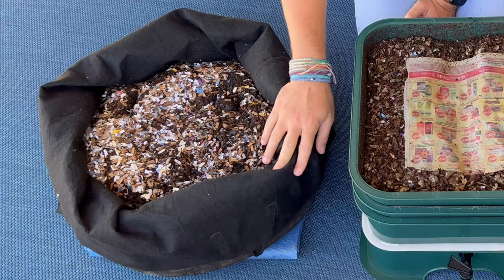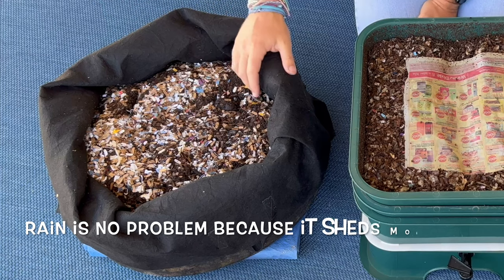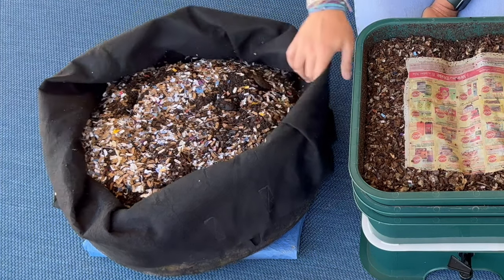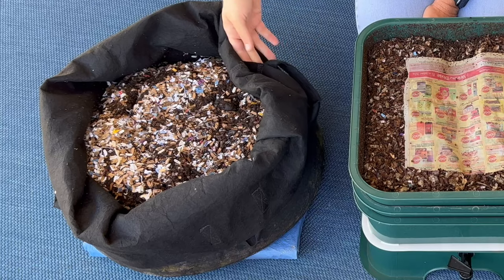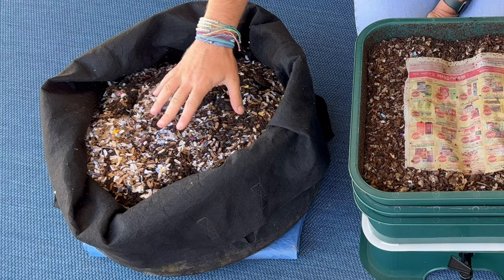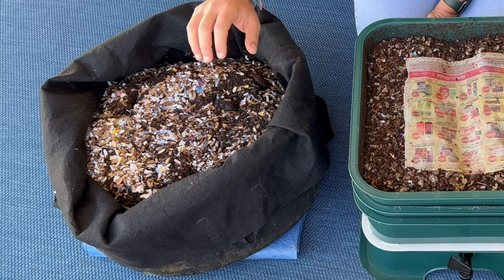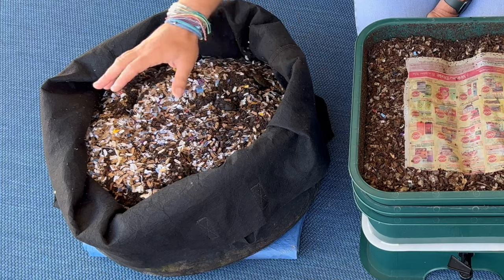Now for the cons. This bin works best outside — you can see I have a tarp underneath it because it will drain moisture, so it's not something you want on a shelf inside your house. Critters can also get in; somewhere in here is a critter hole where something dug through and ate through part of the pot. I'll link to a video where that happened. I also occasionally get ants, and I've seen lizards and frogs. So it's not quite critter-proof, but overall it's a fantastic worm bin, especially if you live in a warmer climate or southern states where you can keep it outdoors.